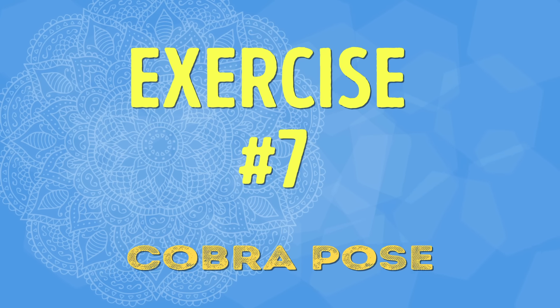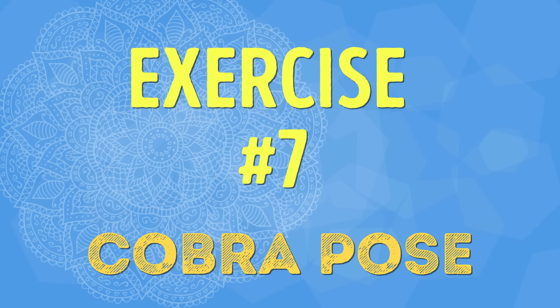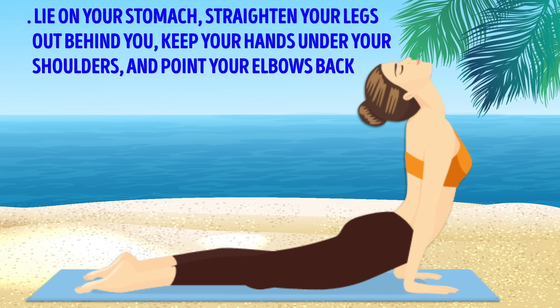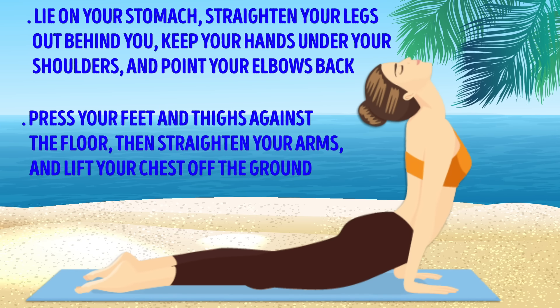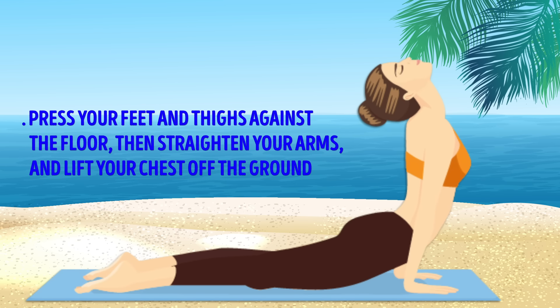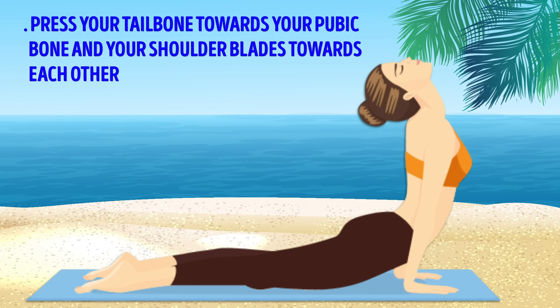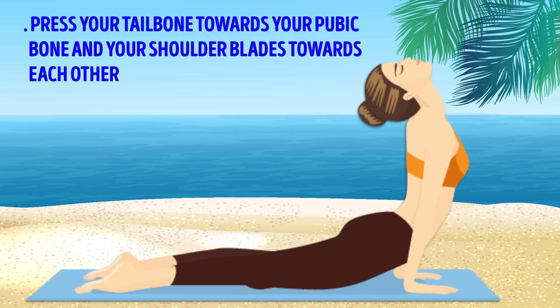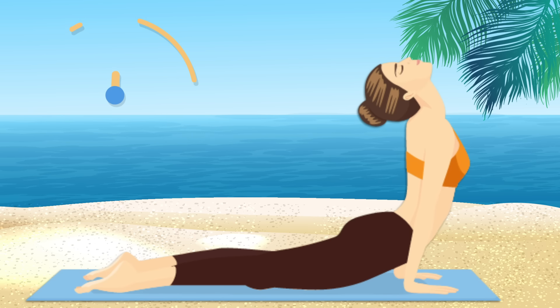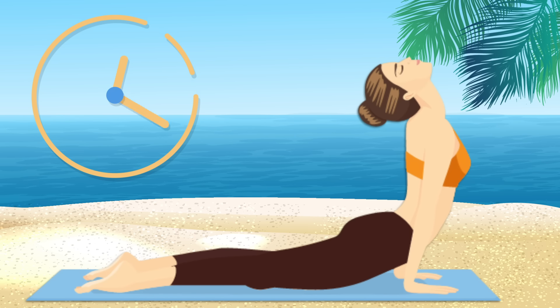Exercise number seven: Cobra Pose. Lie on your stomach and straighten your legs out behind you. Keep your hands under your shoulders and point your elbows back. Press your feet and thighs against the floor, then straighten your arms and lift your chest off the ground. Press your tailbone towards your pubic bone and your shoulder blades towards each other. Hold this pose for 30 seconds.